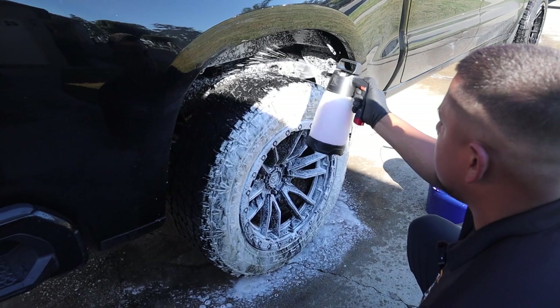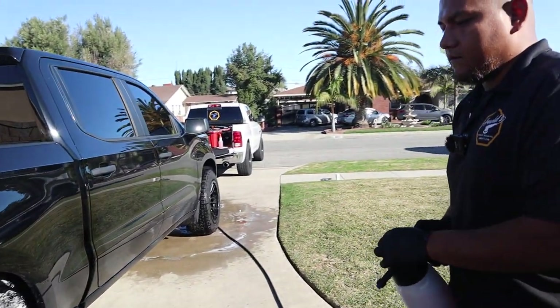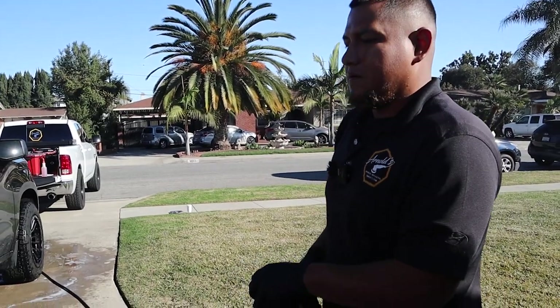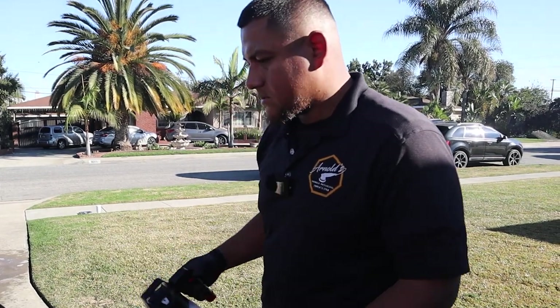What kind of soap do you use? Anything special? This is actually some wheel cleaner, tire cleaner that I got over at H-stool. It's pretty good. I use it for the undercarriage as well since I'm already there. Pretty good stuff.